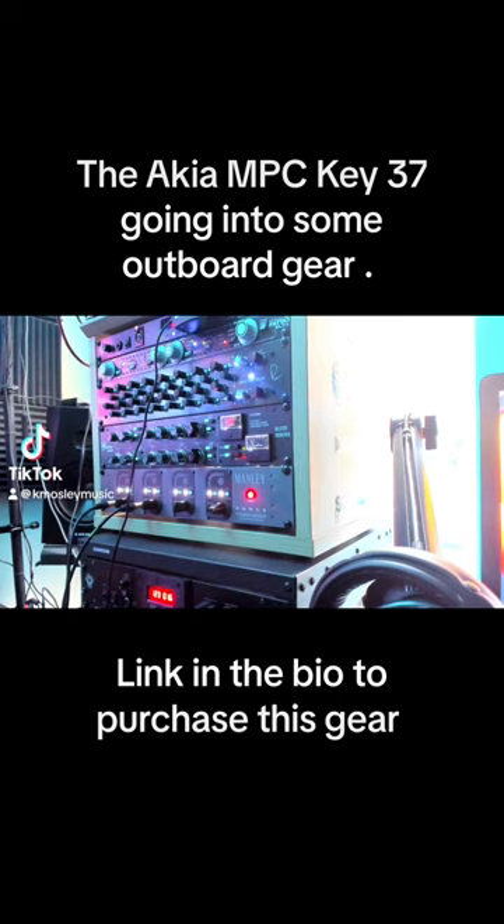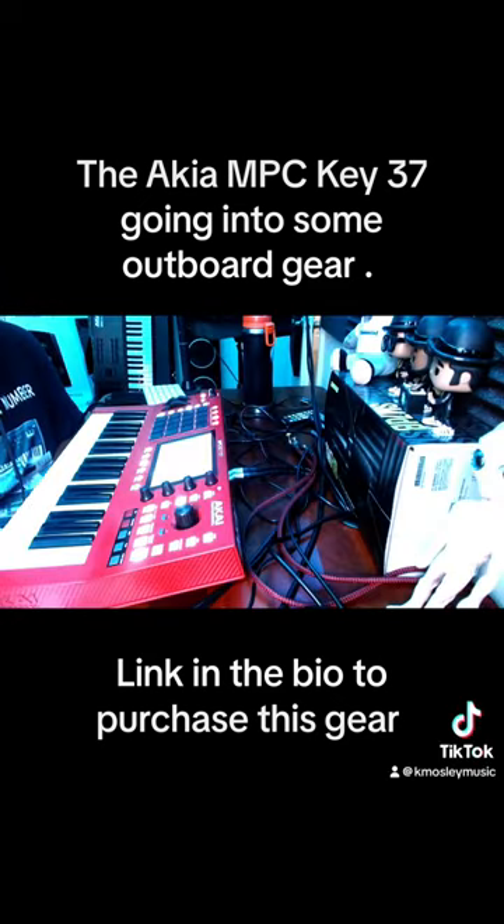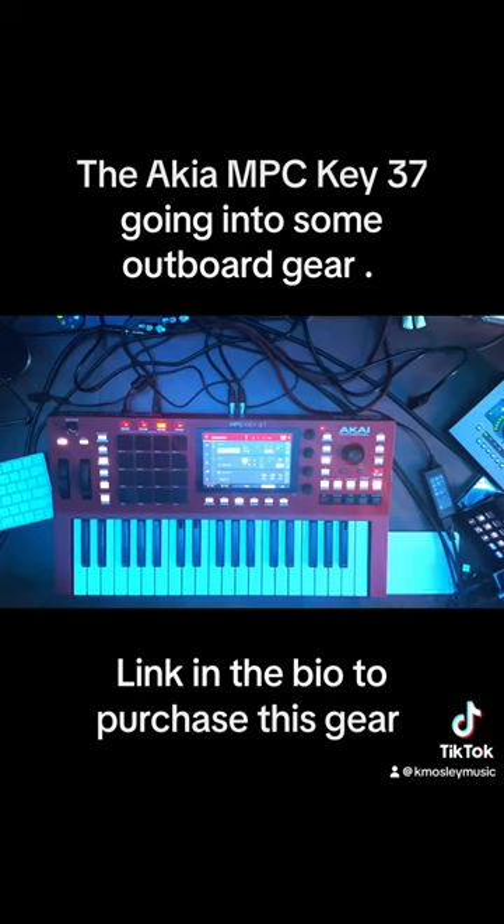What is up internet, DJK coming at you with a quick video. We're just going to play this beat going through some outboard gear — Manly Force preamp going into the Rupert Neve summing mixer on just two channels.